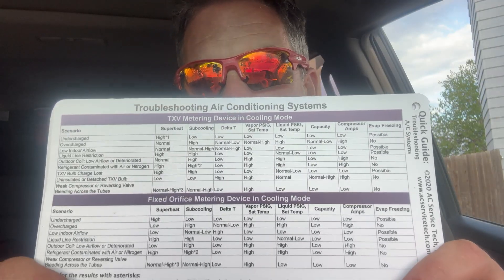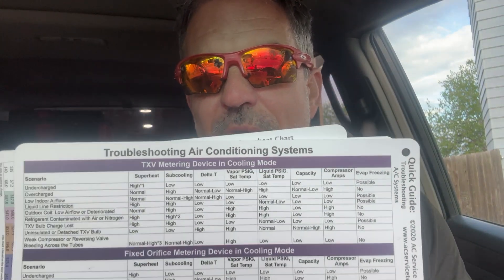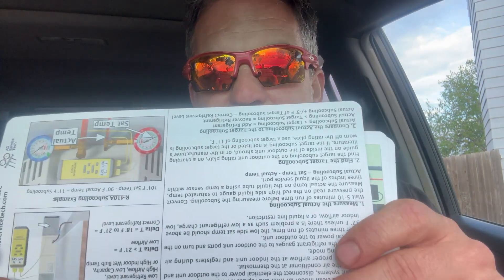Check out these cards right here by AC Service Tech — I am not sponsored. They're from Craig Maggiano, a great YouTuber and trainer, and these cards are great products I refer to all the time. I'll leave a link in the description — highly recommend them. Anyway, thank you so much for watching. My name is Dave, this fix is done.